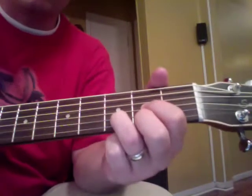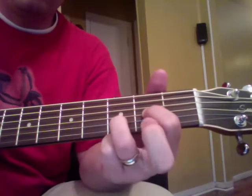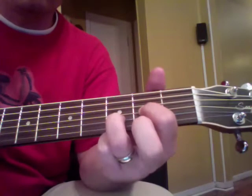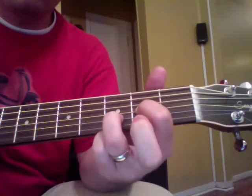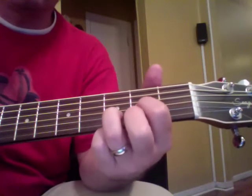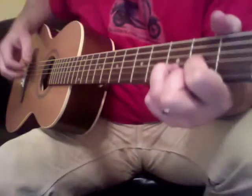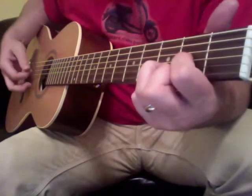Here are some of those hammer-on techniques. For instance, D major — if you lift up your middle finger, hammer that on the first string. You'll see I'm not plucking again; it's just a sheer hammer-on.